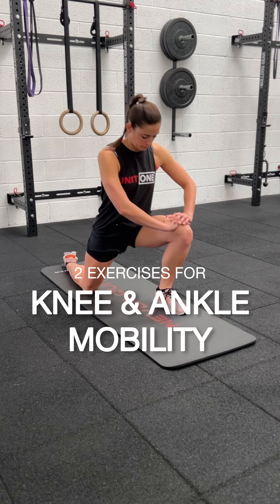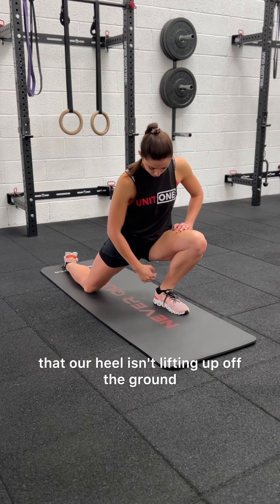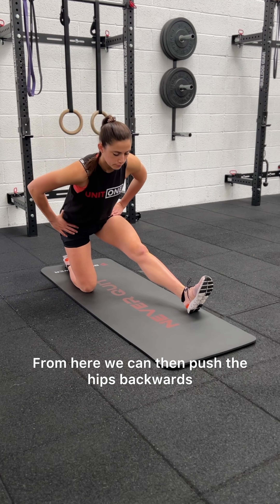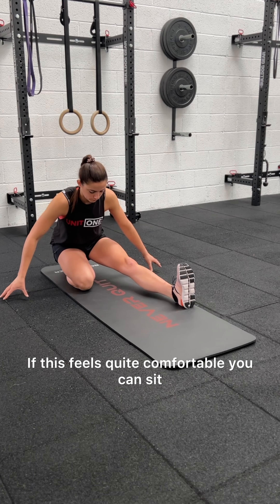Here are two exercises to help with your knee and ankle mobility. The first one is this kneeling lunge. We want to make sure that our heel isn't lifting up off the ground, but we're pressing it into the floor, so we're getting a stretch on the back of our ankle. From here we can then push the hips backwards and straighten the back of the leg as we point the toe up to the ceiling.